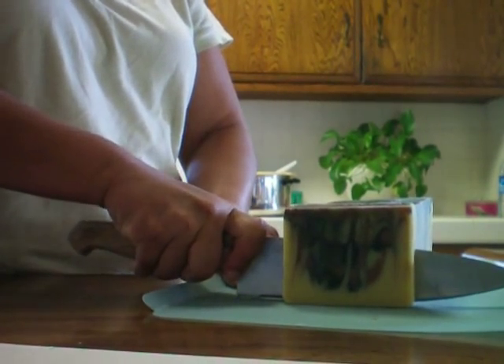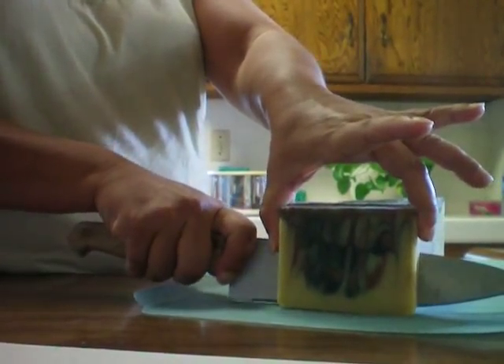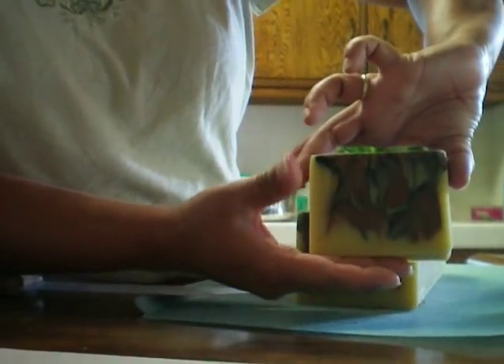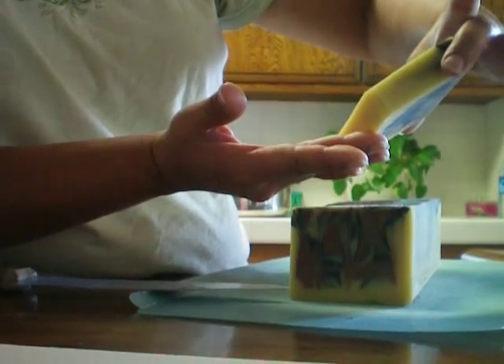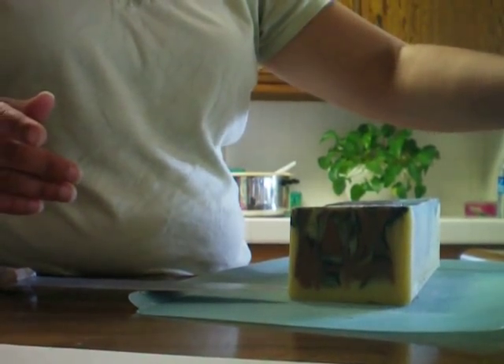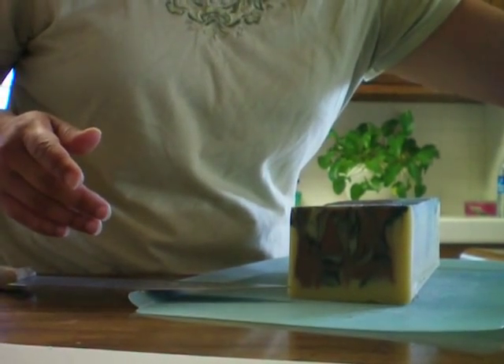This is only the second loaf that I've ever swirled. Let's see the other side — ooh, very cool. That came out nice. It's different. And that one came out 465. That one is a little smaller.